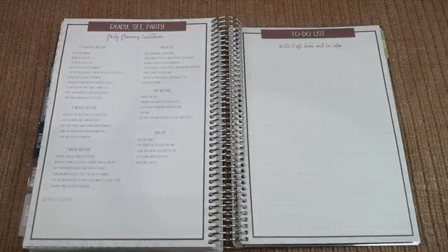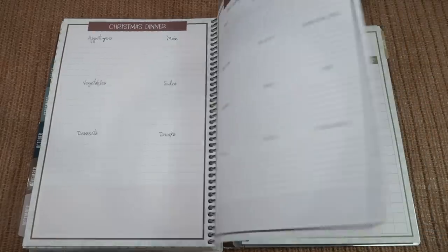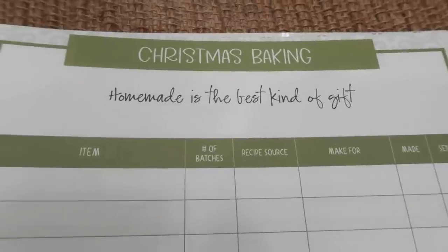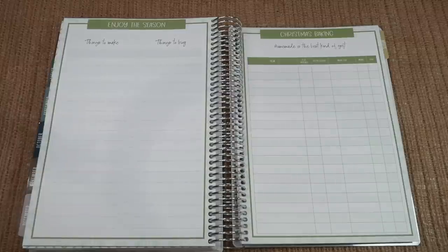We added a few fun pages for Christmas. You do get the Ready, Set, Party countdown, the to-do list, the Christmas dinner menu, the grocery list, the assignment list, and the cooking schedule. Then we have Enjoy the Seasons — two lists on this page for things to make and things to buy. And then we have a Christmas baking list to keep track of all the fun baking, where you can write down the item, number of batches, where you got the recipe, who you're making it for, if it's made, and if it's sent out. And of course the cooking schedule, just like all the other holidays.